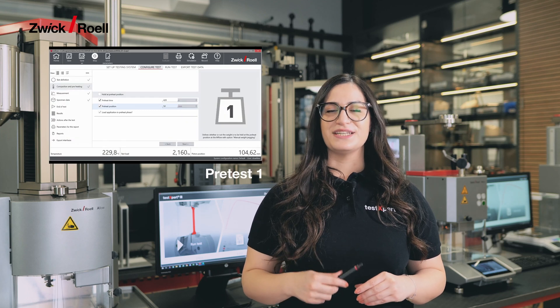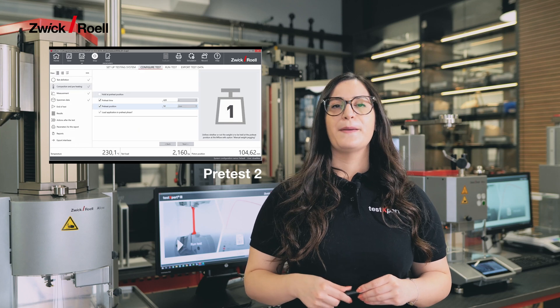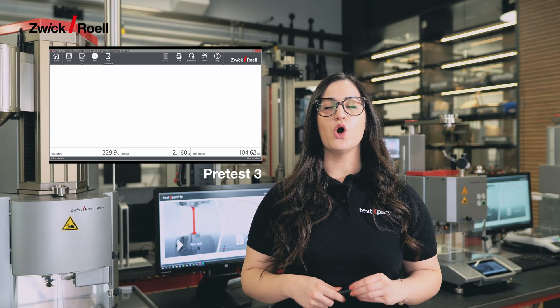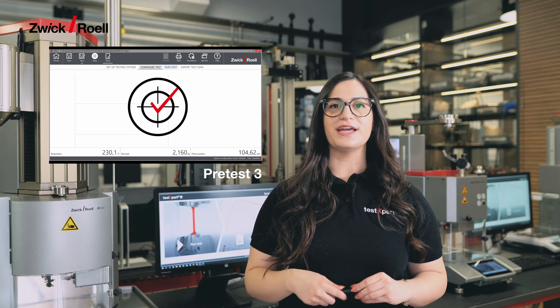Please note that pre-testing is necessary to ensure accurate control when testing new polymers. Then only once pre-testing is complete, you can configure and start the test.